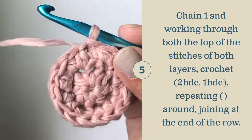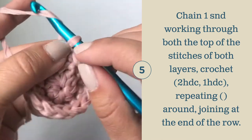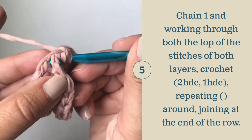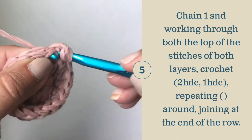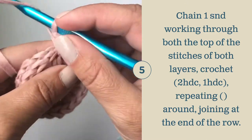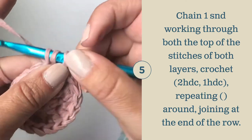For round three, we are going to crochet both layers together to create that thick fabric. Chain one, and we're going to do an increase, traditional increase round. Work two half double crochets in that first stitch, working through both stitches. As you can see, I went through the first layer and the second layer. Complete two half double crochets. In the next stitch, work one half double crochet going through both layers — there's layer one, layer two. Complete your half double crochet.